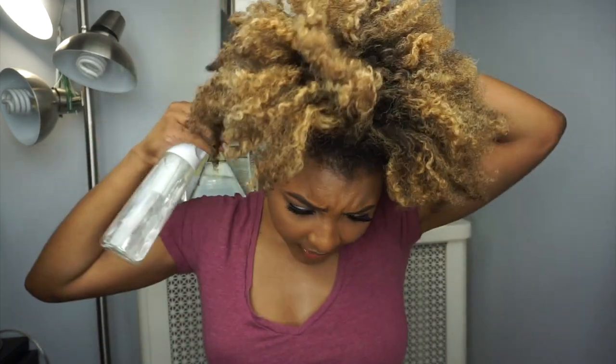The first thing I'm going to do is use my water bottle and just spray the perimeter of my hair, because my hair is dry right now.